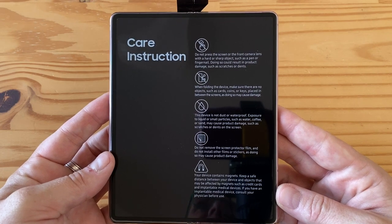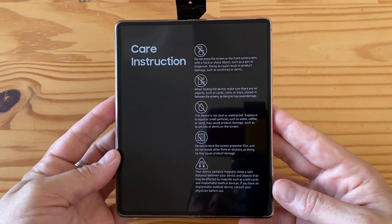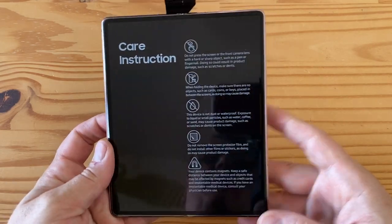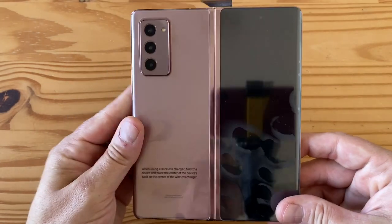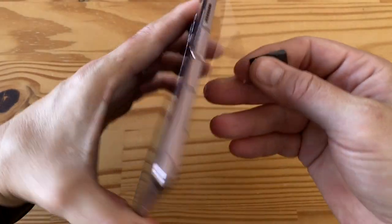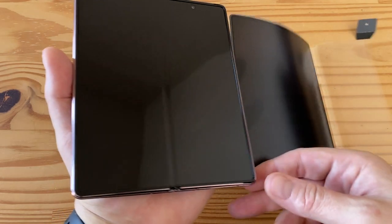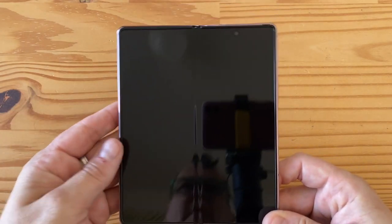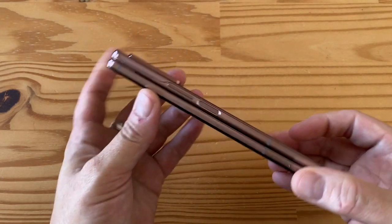This is a hybrid glass-plastic display — microscopic pieces of glass that can bend, covered in a layer of plastic. It's similar to what the Z Flip used. Last year's Fold was purely plastic; this is slightly higher quality and feels more like glass when you scroll. And this is the back — look at those cameras! Let's open this up. Oh wow, there it is!